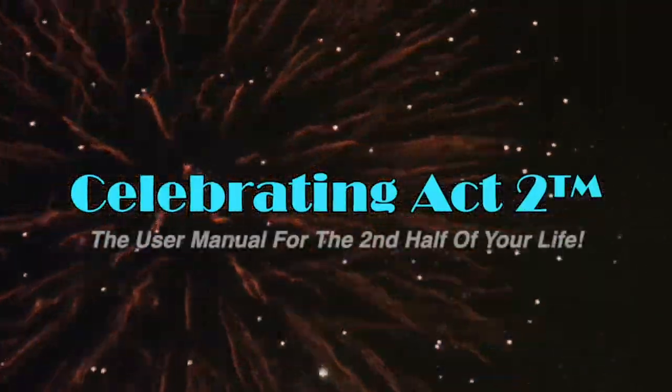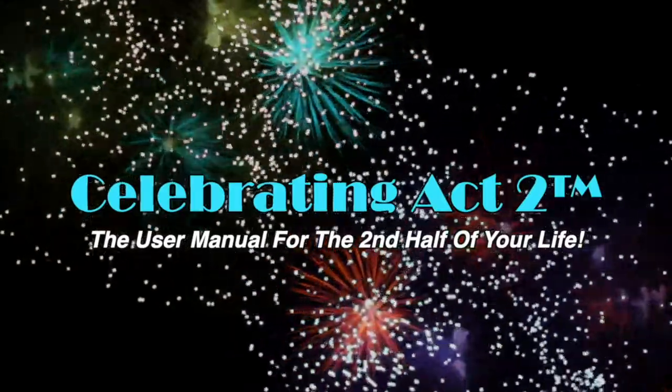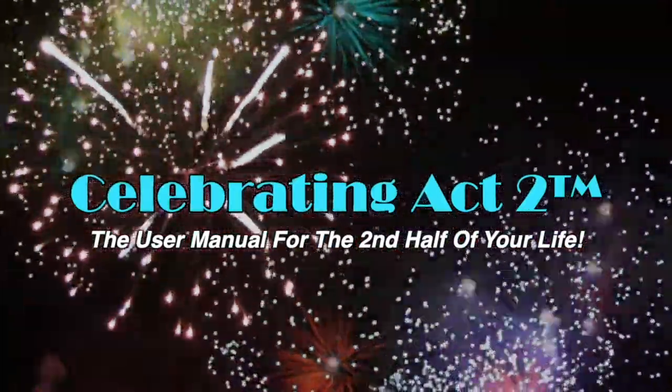Welcome to Celebrating Act 2 — the user manual for the second half of your life. Hi there, I'm Sarah Surrette with Get Positive Dog Training, and here is your 60-second training tip of the week.